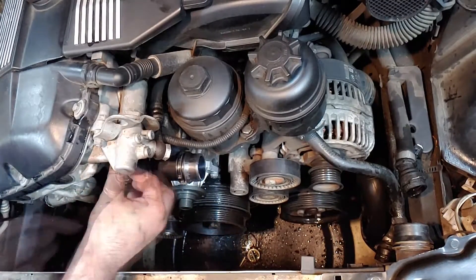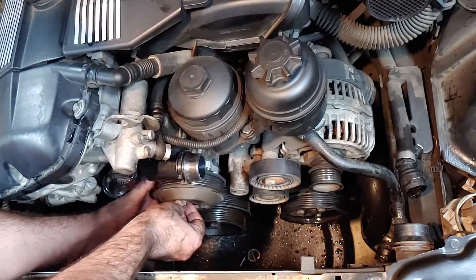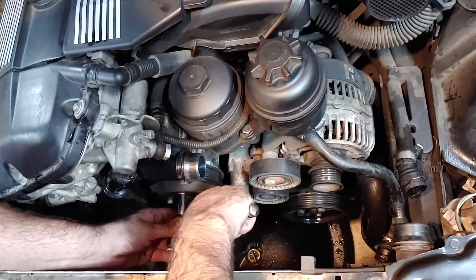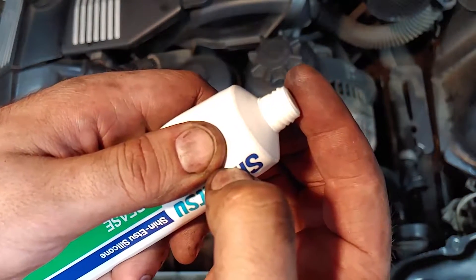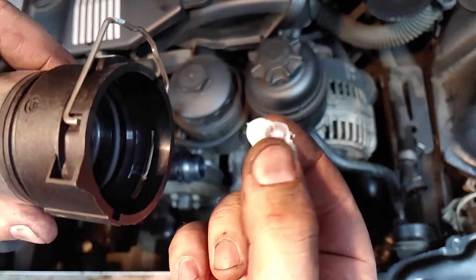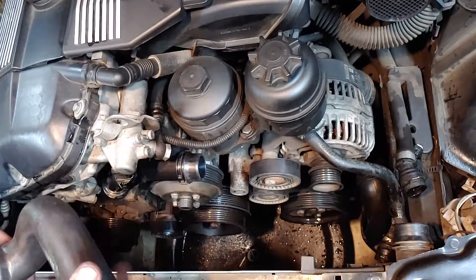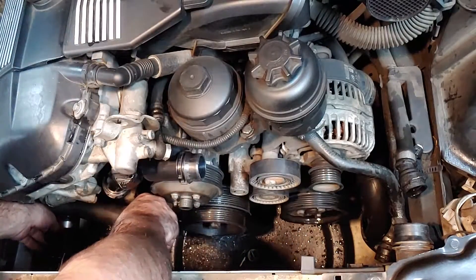Plug in the electrical connection to the thermostat. Reattach the water pump pulley with the four 10mm bolts and torque them to 7.4 ft-lbs. I used some more silicone grease to make it easier to install the radiator hoses — and maybe they won't be so hard to get off next time. Make sure the hose connections are on fully and close the wire clip. If the hoses aren't pushed on all the way, they will leak.